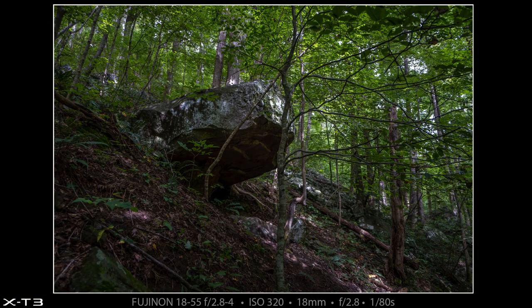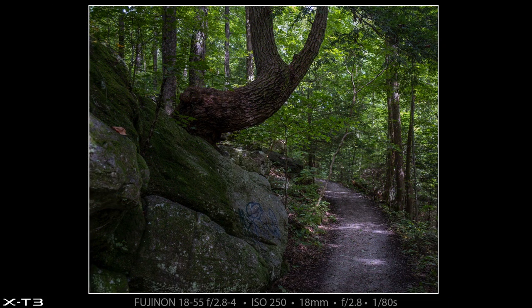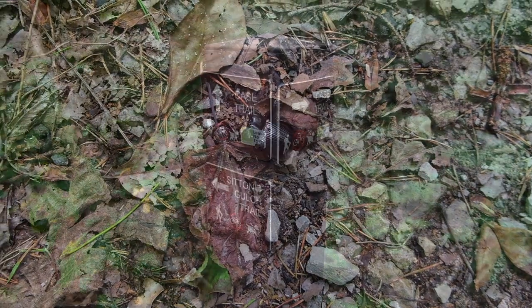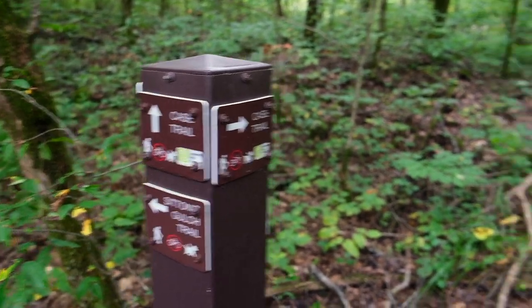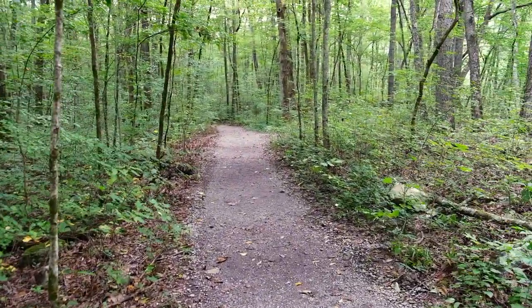The next two photographs are just really quick handheld shots I made as I was hiking back towards the car. I really like the way this boulder was sticking out on the side of the mountain, and I thought this tree looked really cool the way it's growing up really strange and then splitting — I like the way the trail was meandering to the left here. The next thing you'll see is a beetle I made a quick video clip of. There are lots of side trails in the earlier portions of the trail; I'm most of the way back to the car now and you can see this side trail is called the Case Trail, but I'm staying on the main Sitton's Gulch trail.